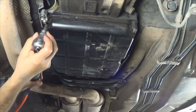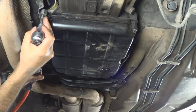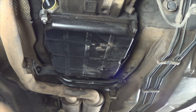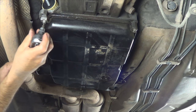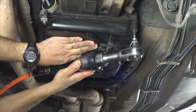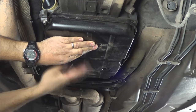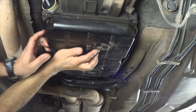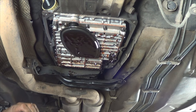Remove the heat shield bolt and remove the heat shield. Slide it out, pulling it down. Take the last two bolts by hand — see how this bracket is — then just remove the pan.